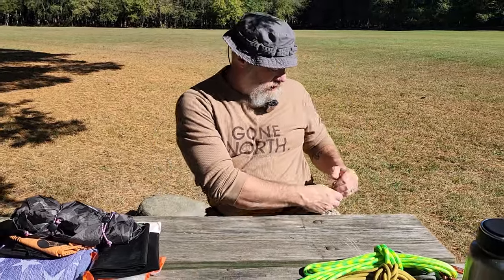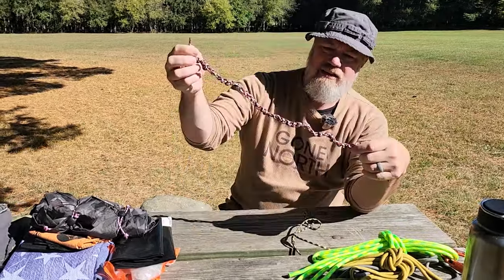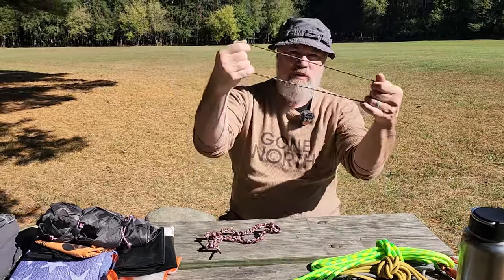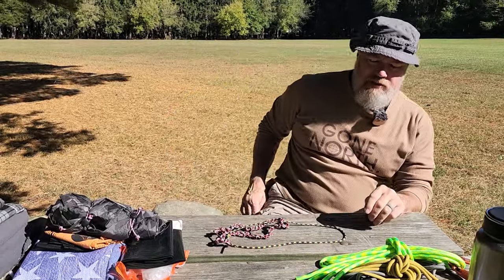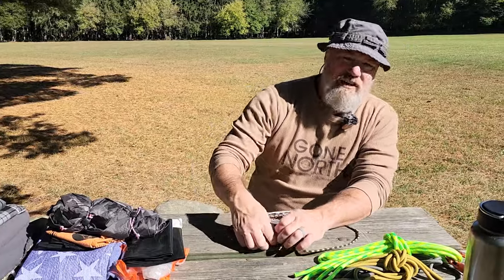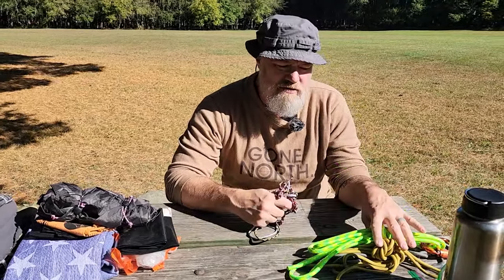Let me show you what I'm talking about. Here's my 12 feet of paracord linked up in a chain sinnet, and here are my two loops — gutted paracord tied into loops. I'd also have one more six-foot piece of paracord, which will probably be used to make your bed roll. So you'll have 24 feet of paracord on you plus your 12-foot fast rope.